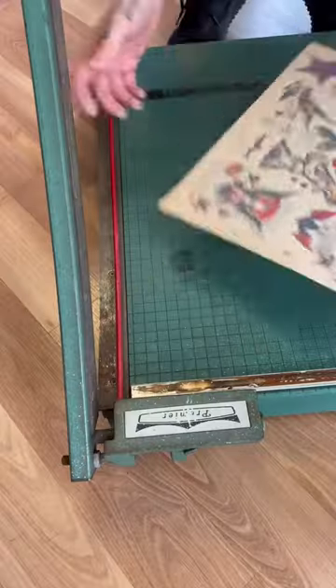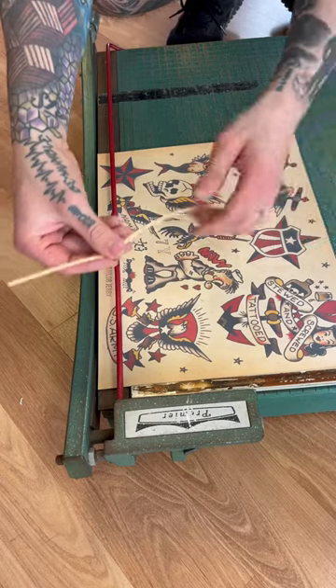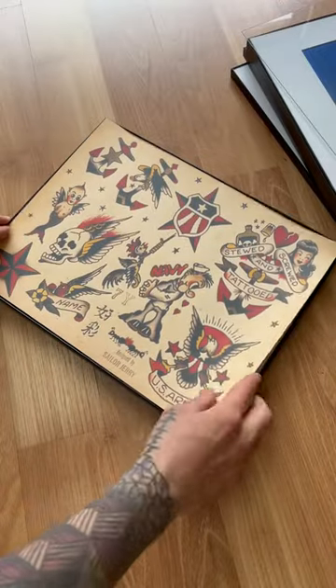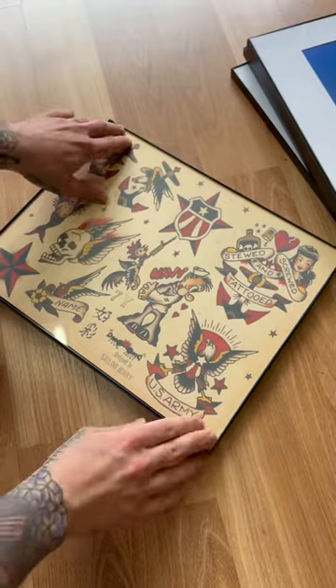So after I put on my safety gear, I started trimming off just little amounts off of each side of the print, so that way the images were still right in the middle. And after I did that, it fit perfectly right into the frames. I popped on the glass and I did that six times over.